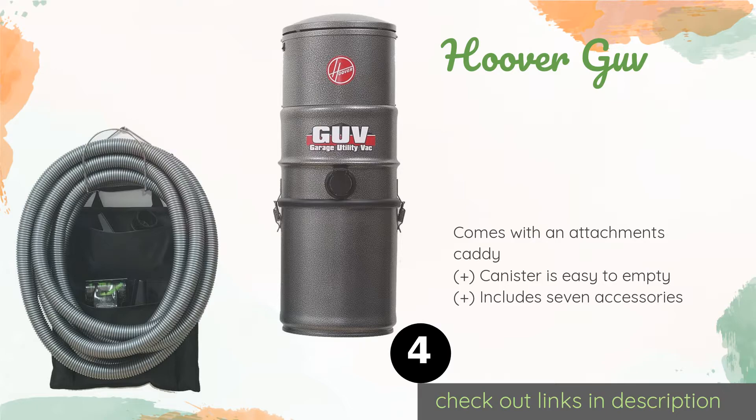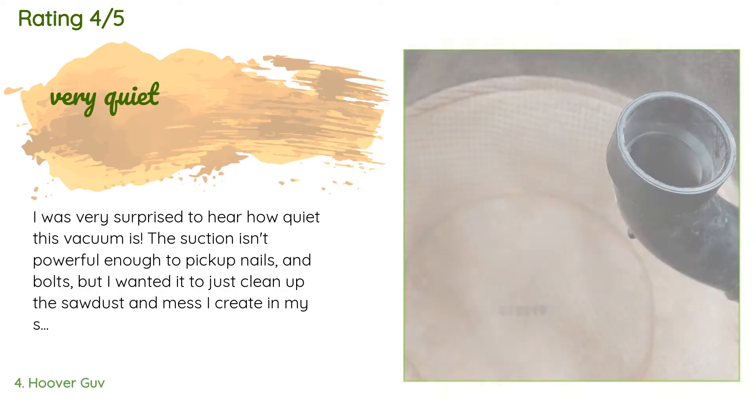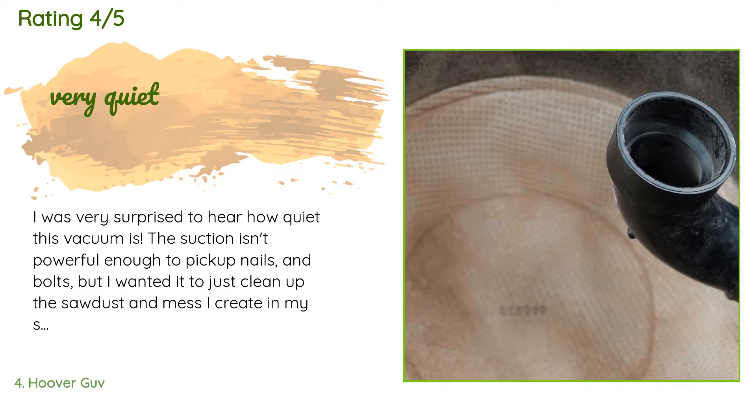The number four product is the Hoover GOV. Whether you need to suck up sawdust from a workbench or old french fries from a car, the Hoover GOV is a useful tool to have on hand. Since its filter is self-cleaning, you never have to worry about maintenance or buying a new one to replace it. The price is approximately $239. This product has an average rating of 2.6 stars from more than 642 customer reviews.